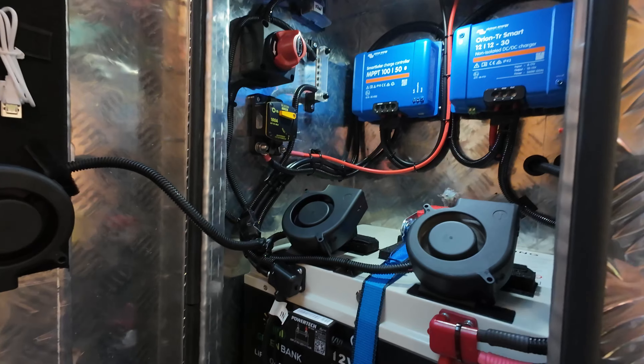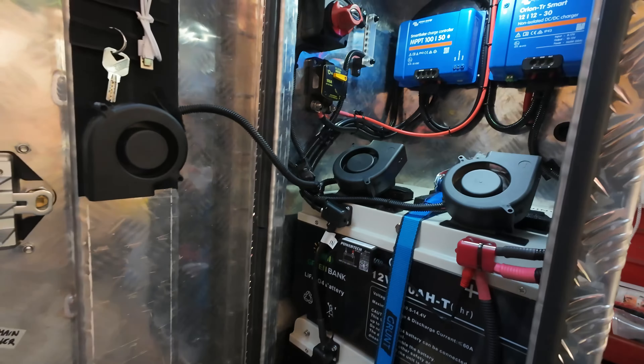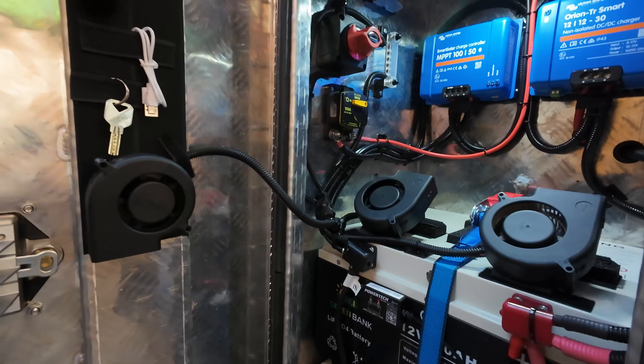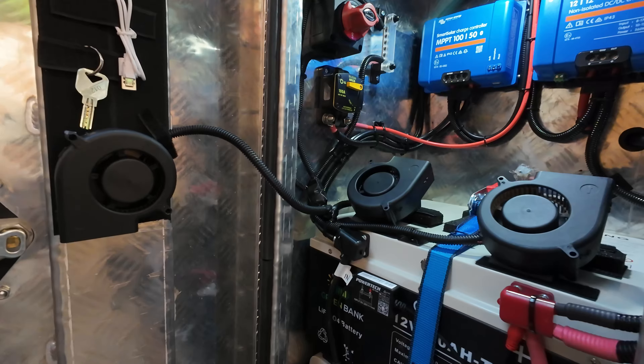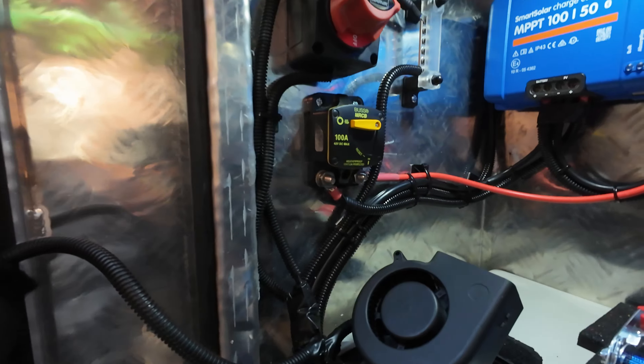Now he's already got lithium batteries on his caravan, and you can see that in the last video — I'll try and find it and put a link up the top left here, or it'll be the top right for you, but anyway.